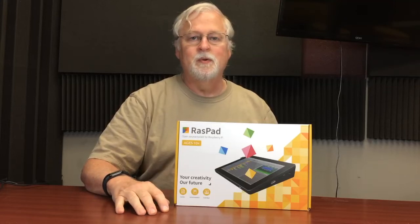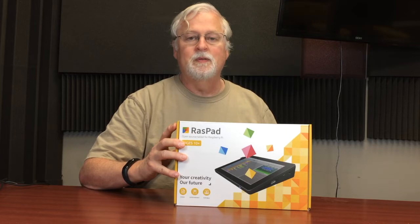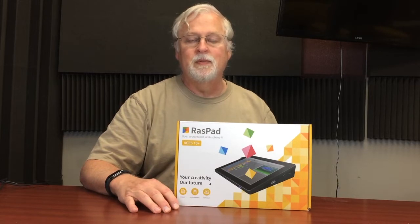Hello, this is Daryl with Roanoke Hobby. Today we're going to take a look at something I backed on Kickstarter that has now come in. The first part of the video we'll take a quick look at what comes inside the box, and in the second part we'll look at setting it up with a Bluetooth keyboard. So stay tuned.